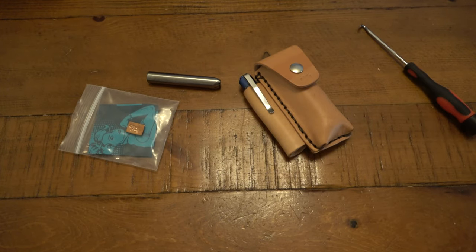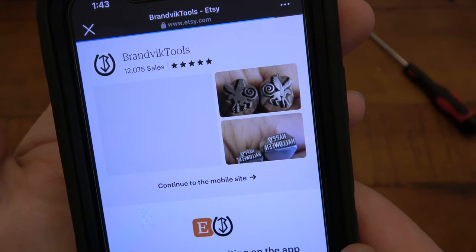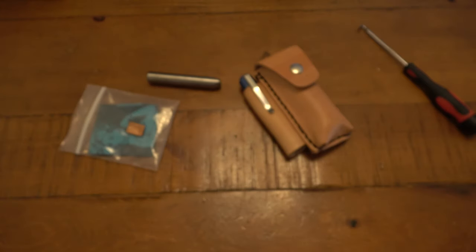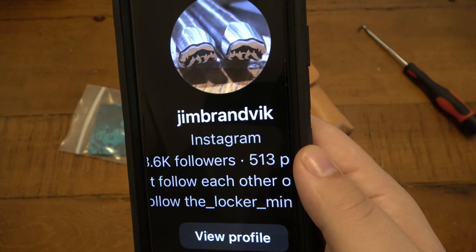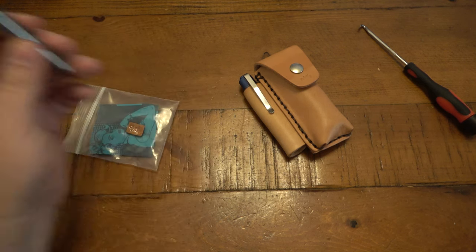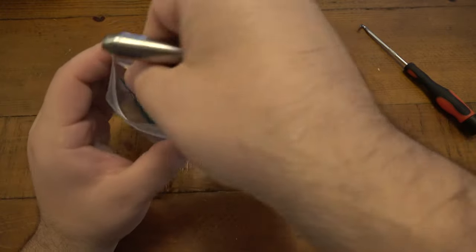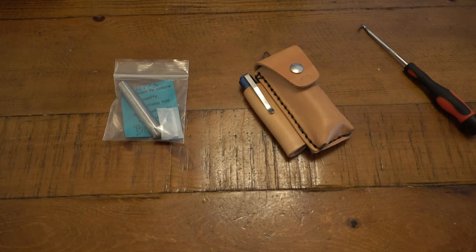Let me give you the information for the people who made the stamp. It is Brandvik Tools - B-R-A-N-D-V-I-K Tools - and they have an Etsy page. You can also find them on Instagram as Jim Brandvik. Jim and his partner are a nice couple doing some really cool work. If you're ever interested in getting your own stamps done, you can - it could be literally whatever you want. I just sent them an image of my logo and they hooked it up.